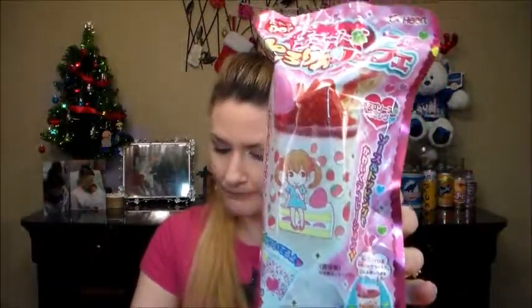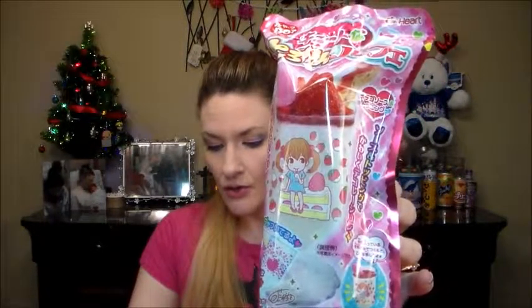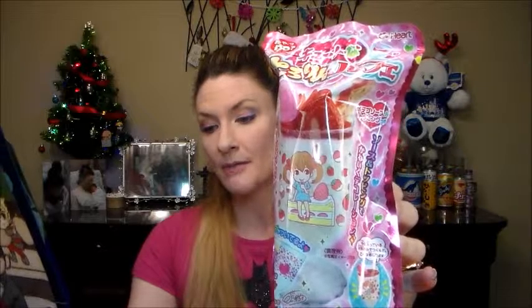Next up we have a DIY kit. This is Cute Tororin Parfait DIY — one of the cutest and tastiest DIY kits around. This thick, rich strawberry parfait comes with a pink candy topping and icing. Add your own candies and toppings to make it even more amazing. Check page 17 for details. They give you really good instructions on how to do it, which is always nice — in English.